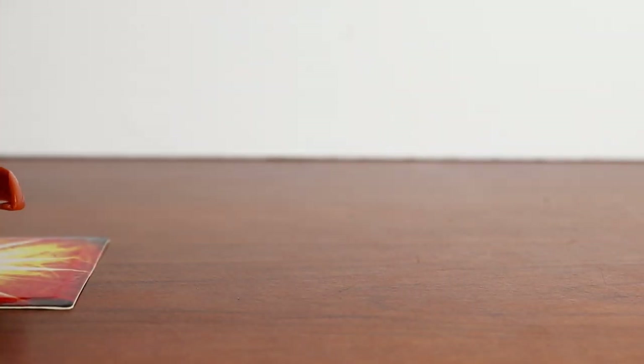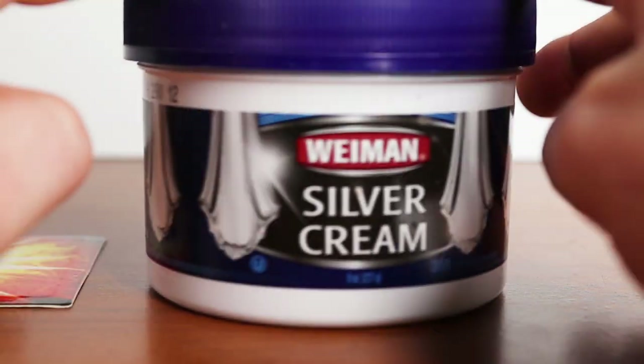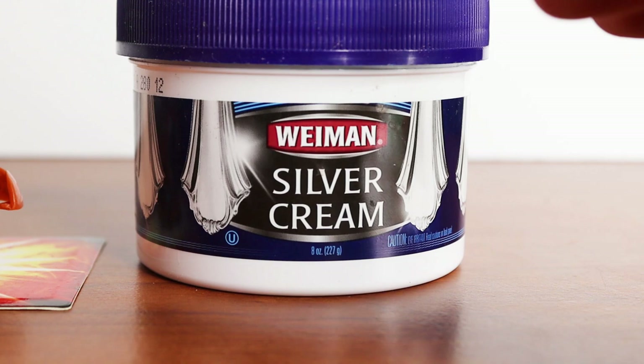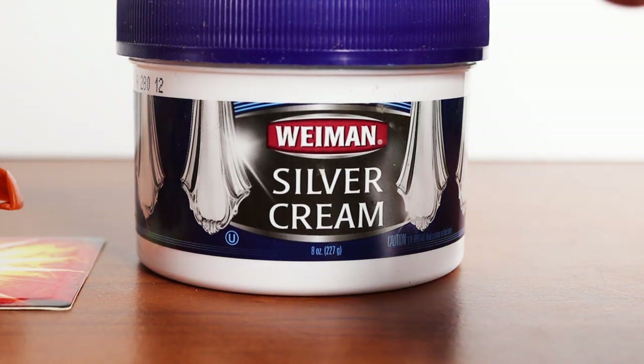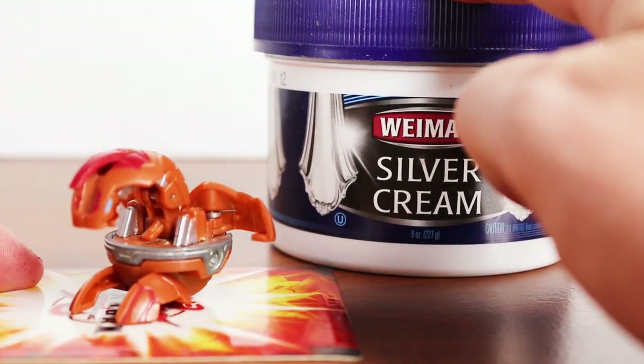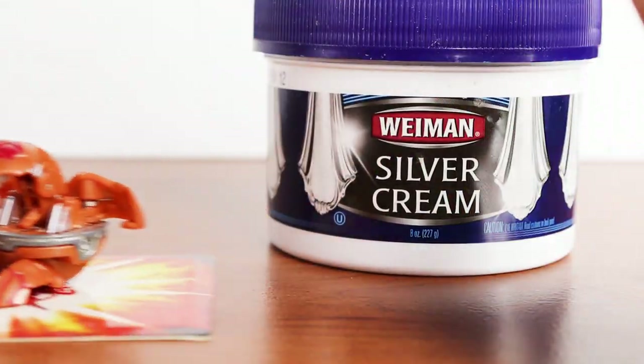For this project I've opted to use some silver cream. You can use any kind of jewelry cleaner, silver shiner, or whatever. This is the one I just had laying around, so I'm going to be attempting to use that to restore this.